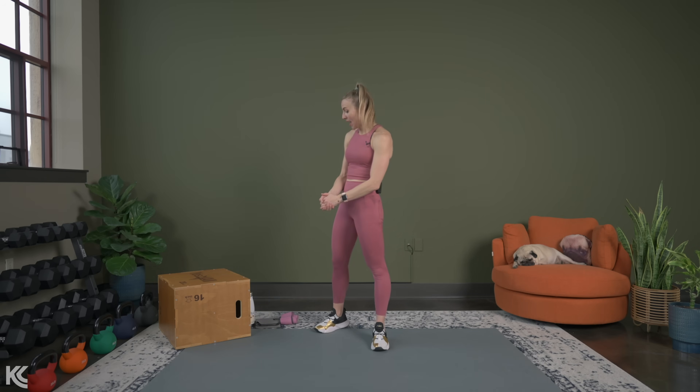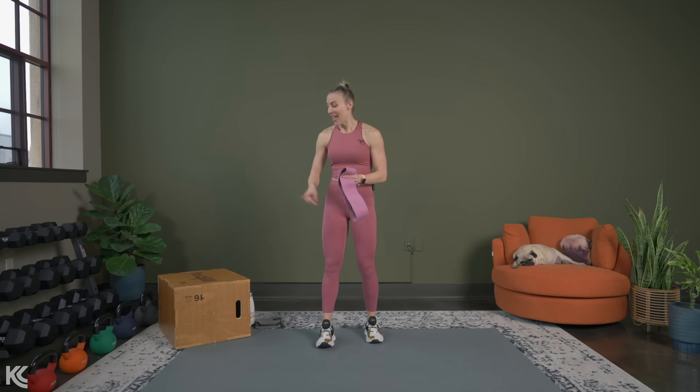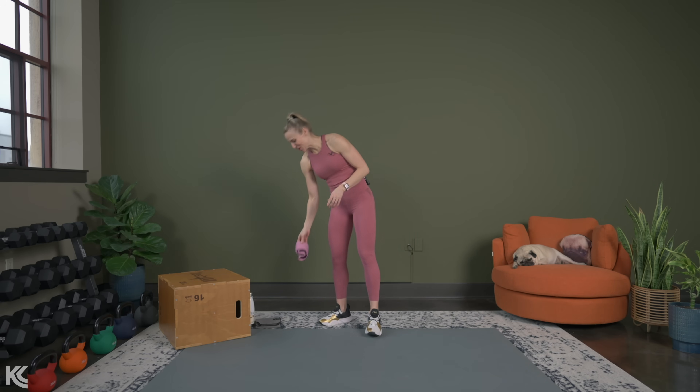What you'll need today: your dumbbells and your mat. Some optional equipment I'll be using includes a booty band or mini resistance band, and a box. If you don't have a box, you can use a chair, a sturdy bench, a couch, or a bed. If you don't have the optional equipment, modifications will be on screen. Let's get right into our warm-up and then start our workout.